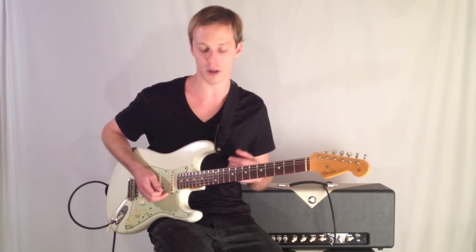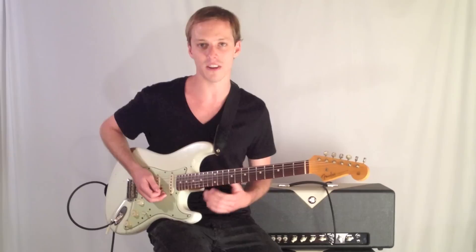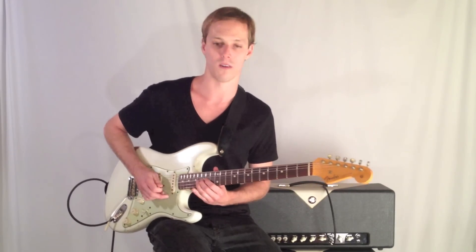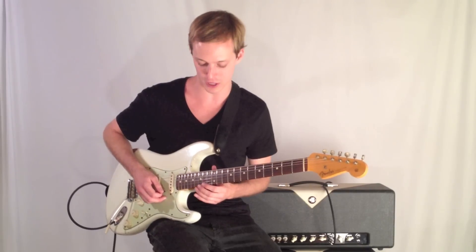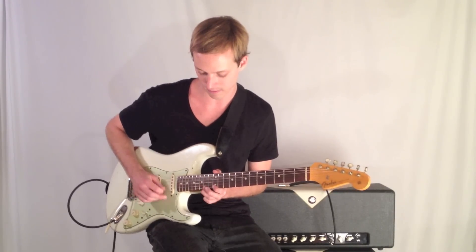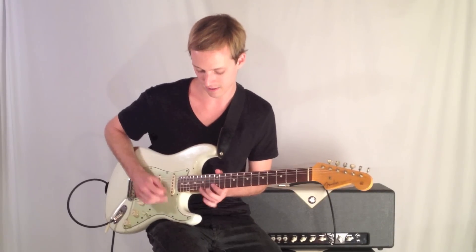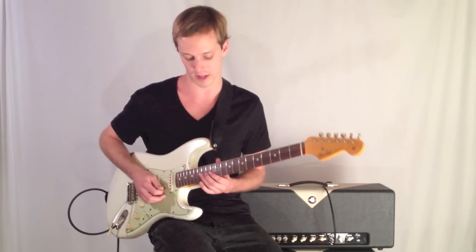There it is in triplets. There are Hendrix solos where you'll just hear him ripping that lick over and over, jumping strings. It's a cool sound.